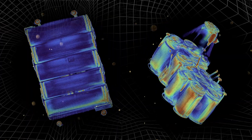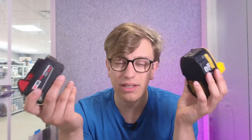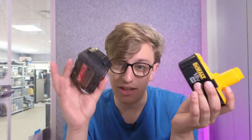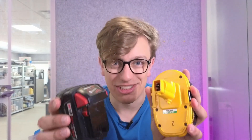We've got our new and old drill batteries. This isn't a matter of team red versus team yellow — this is just a matter of the tech. This one is from around 2005 or 2007, and this one is from just last year. I want to see what the difference is on the inside.